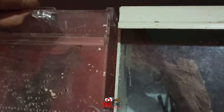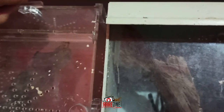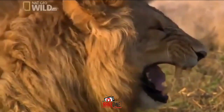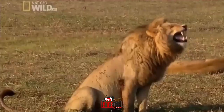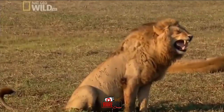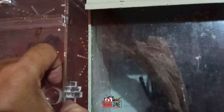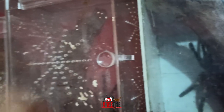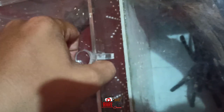Tulad nito, meron syang pin sa taas — nakita nyo? Kasi parang ito yung pinto nya. Ayun, kita nyo, may lock pa sya, tapos sliding. Kakaibang enclo to.